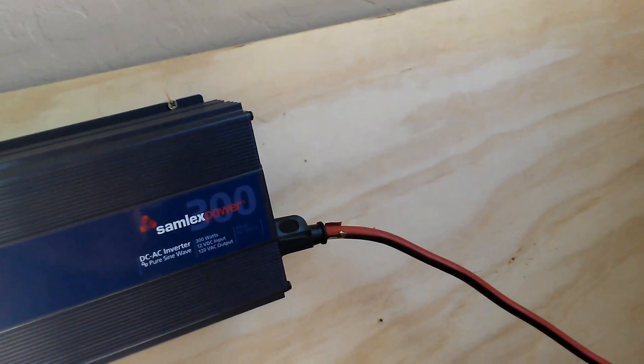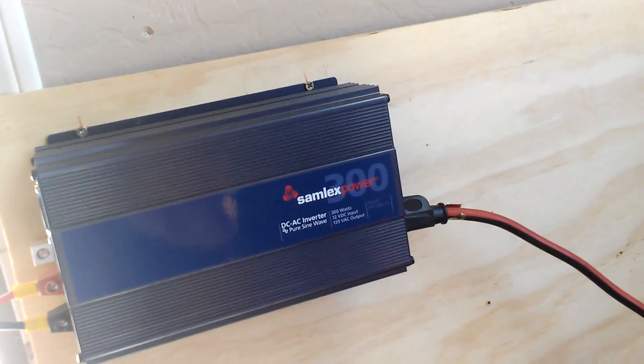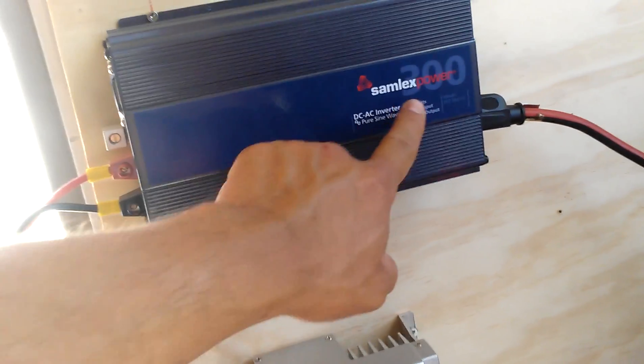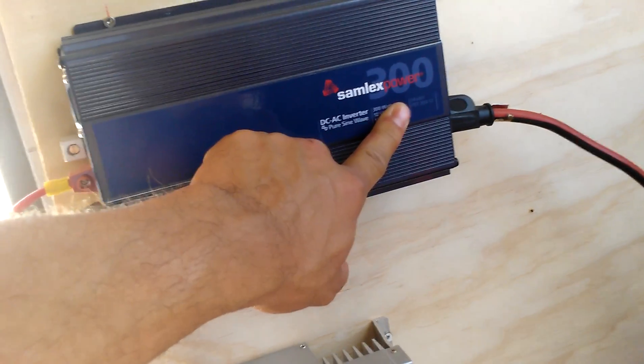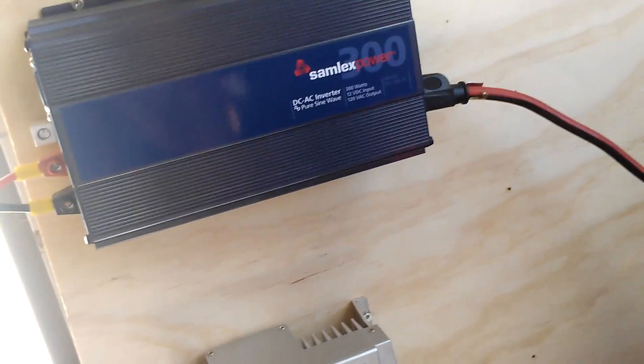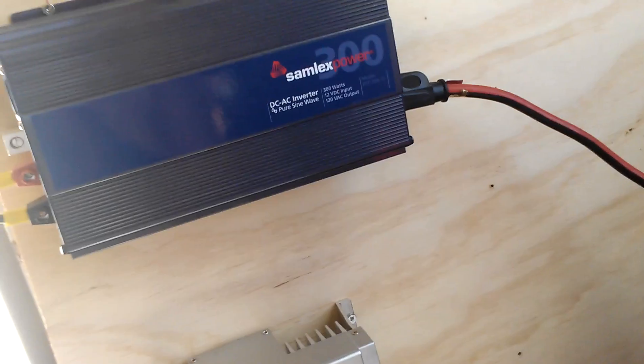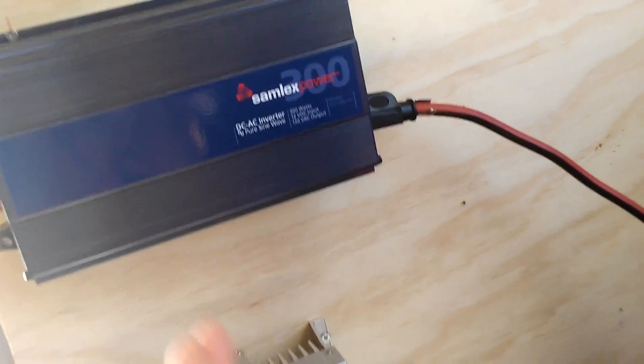The solar panel outside is a 260-watt panel and this is a 300-watt inverter, so the input and output are basically the same. I'm bringing in 260 watts to charge the batteries and I can draw up to 300 watts of power.